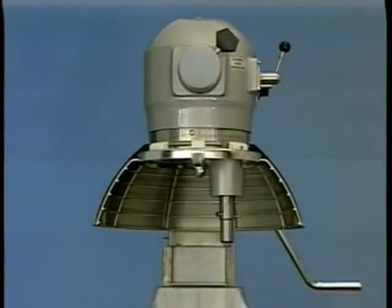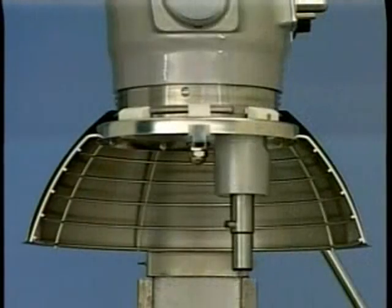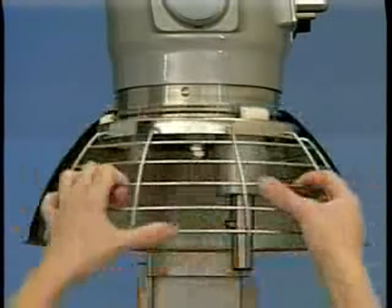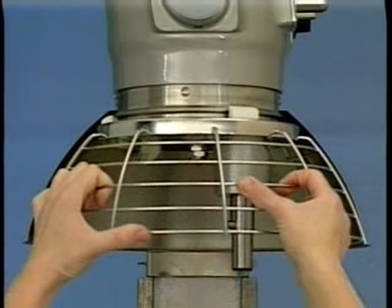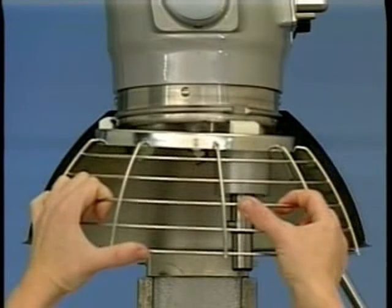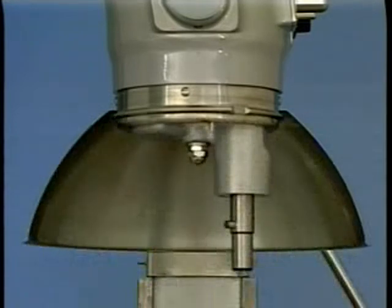Remove both the agitator and bowl. While holding the wire cage assembly with both hands, rotate it completely to the left. When the front center retainer reaches the end of its travel, it can be lowered through the flat on the ridge of the drip cup. After lowering the front center retainer, move the wire cage assembly slightly to the rear so the rear retainers clear the ridge on the drip cup. The wire cage assembly can now be lowered and removed.